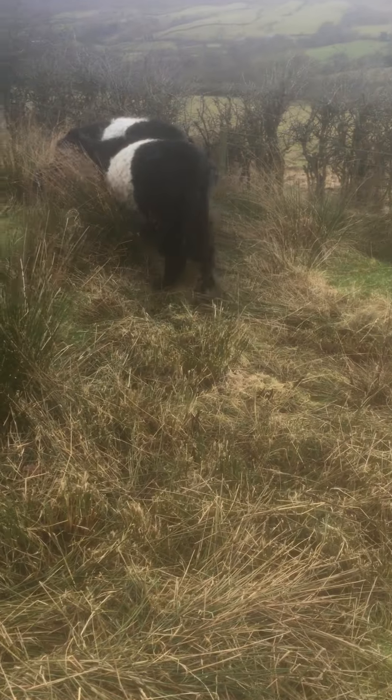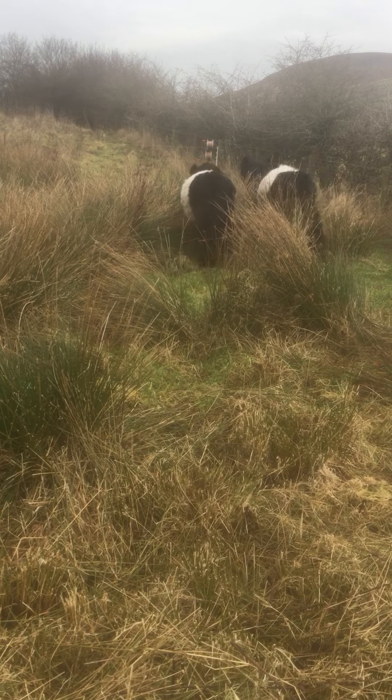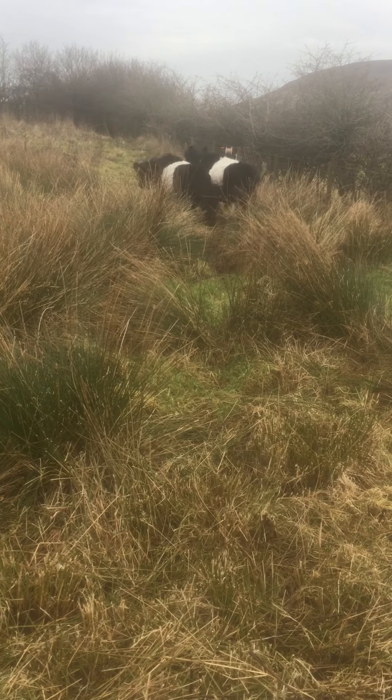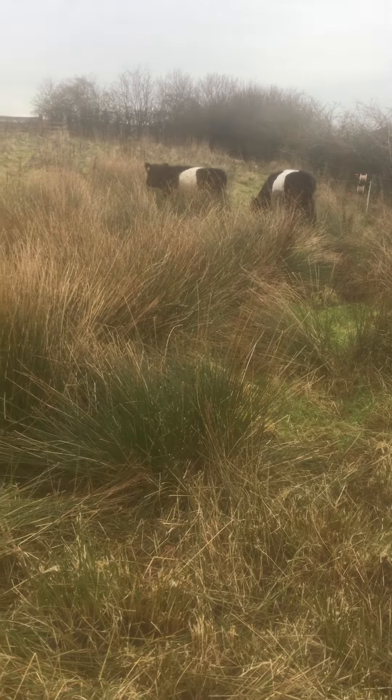Cattle will move and they'll check out their perimeter — they're going to go and look. What you don't want is them to march through the electric fence. Hopefully by now they don't go close to it.